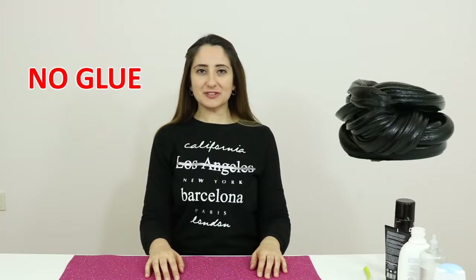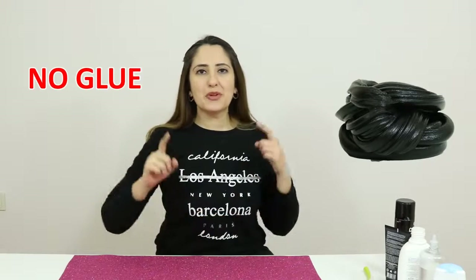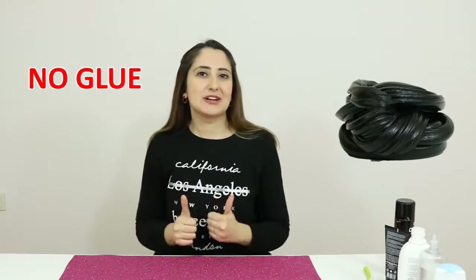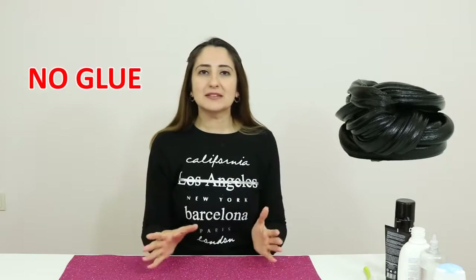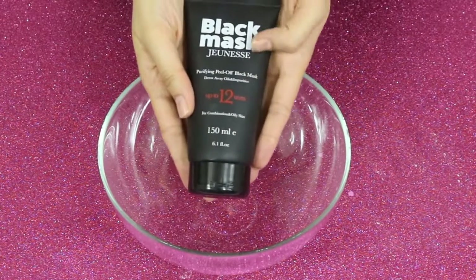Hello everyone, welcome to my channel. Today I'm gonna show you how to make a black slime without glue. Yes, you are right — I will make a black slime without glue. Let's get started!